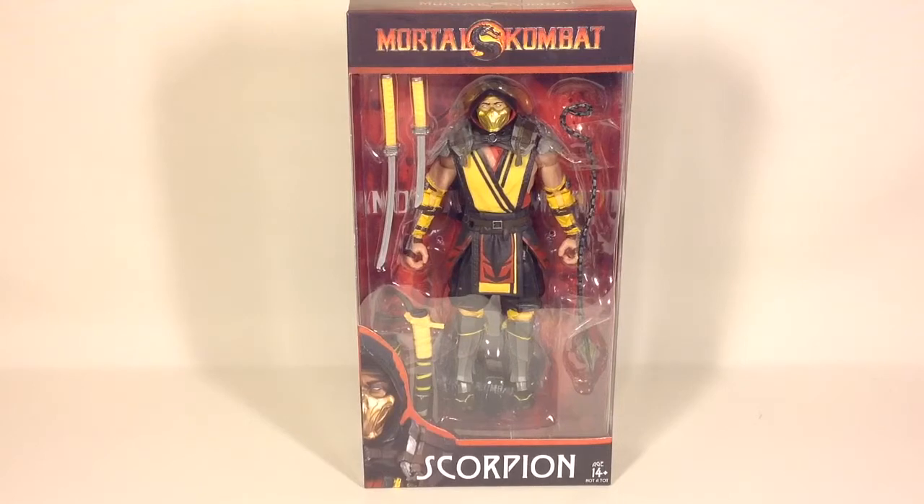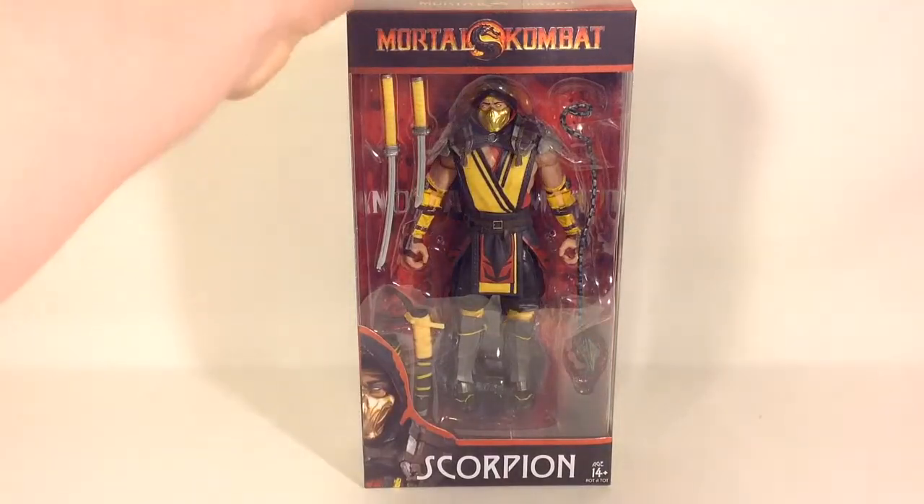Hi guys, it's Zane on the ACRES channel back again and today we are going to have a look at the McFarlane Toys Scorpion figure from the Mortal Kombat 11 game.